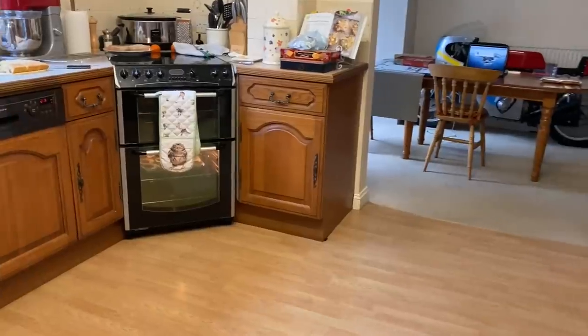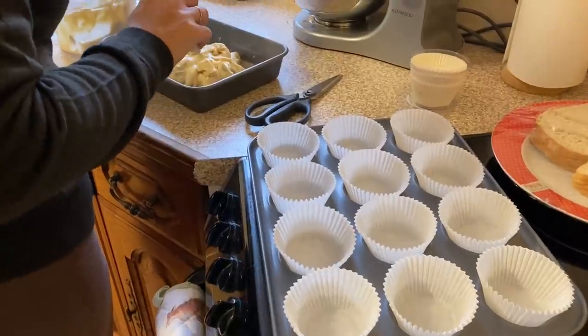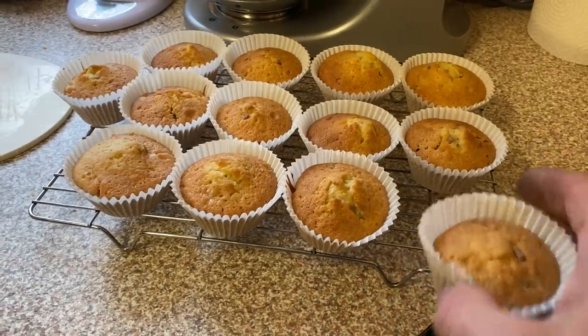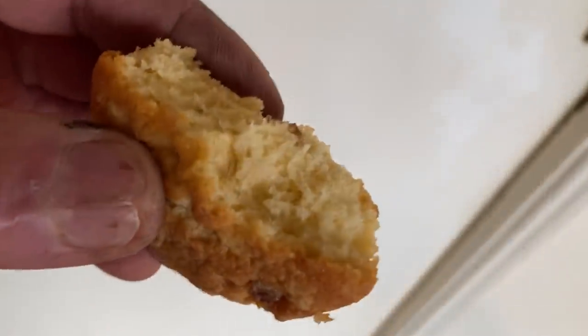I go back to the garage, but walking past the kitchen there's a lovely smell — Tracey's cooking cupcakes. They're in the oven and not quite cooked so I have to hang around for them to be done, try one, and they were just perfect.